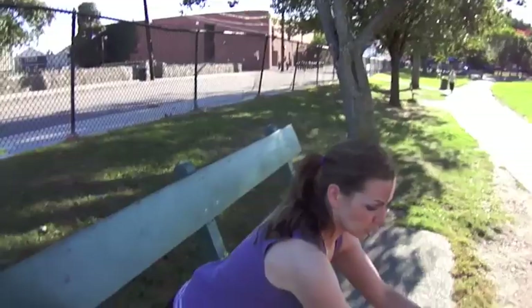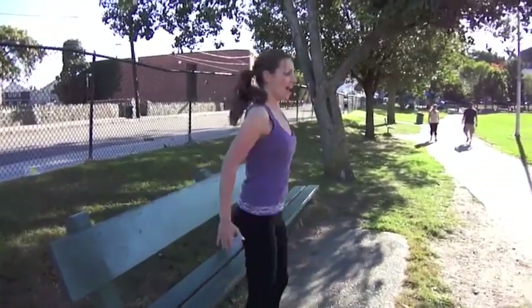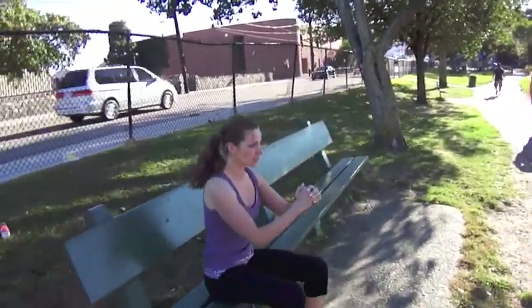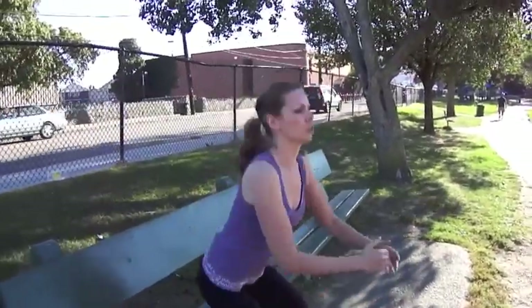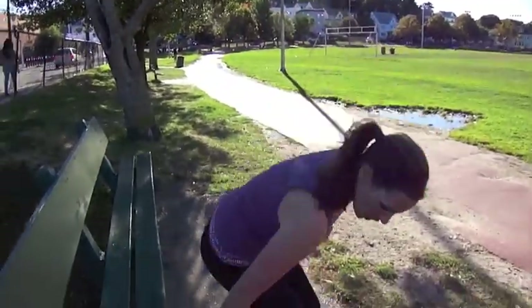We're gonna start off with squats. Usually at the gym they want you going down like this, but no — the proper way is to sit all the way down and push up on your glutes. Sit all the way down on the seat and do not use momentum when you come back up. We're gonna do twelve.